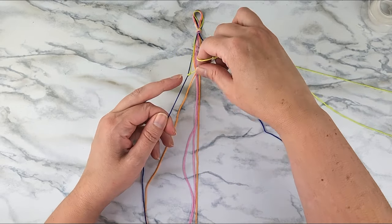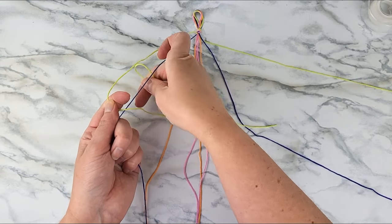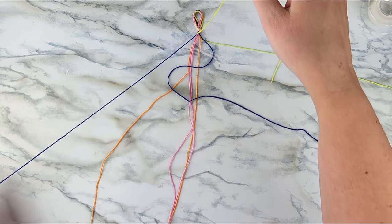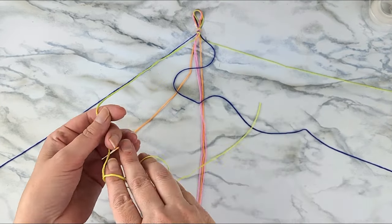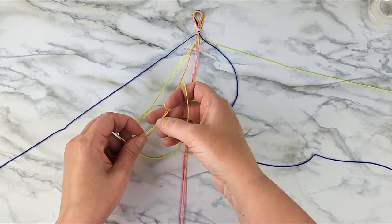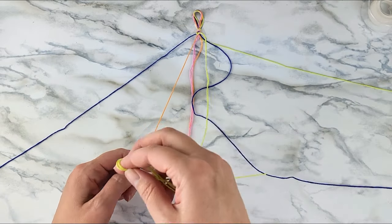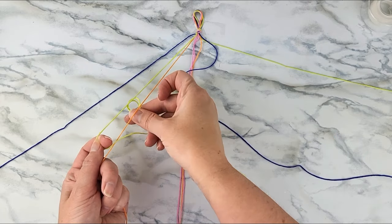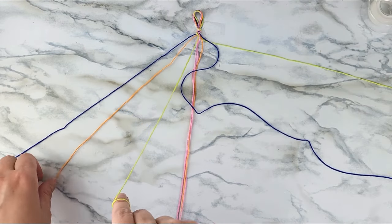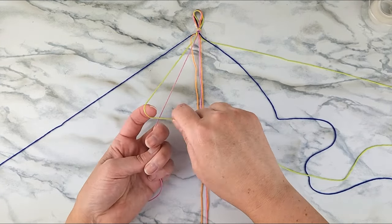The easiest way to remember it is that it resembles a number four. You make a number four over the strand, then bring the yellow strand underneath and through that number four. Hold the second purple strand tight and slide the yellow strand up it. You should tie a total of two forward knots using the yellow and purple string. Then move on to tying the forward knot around the orange strand — do that two times — and finally tie forward knots around the pink strand in the middle two times.